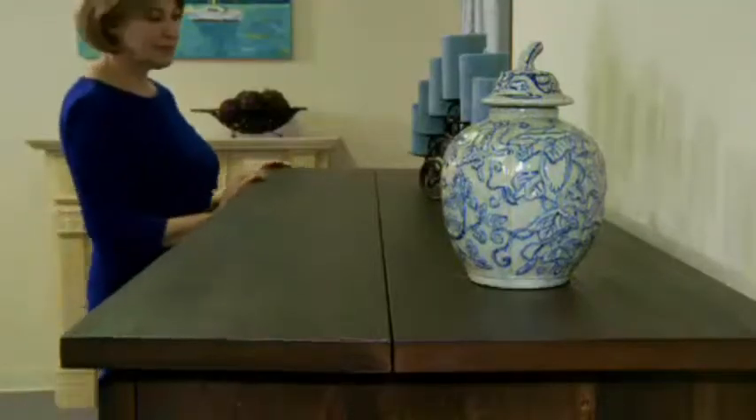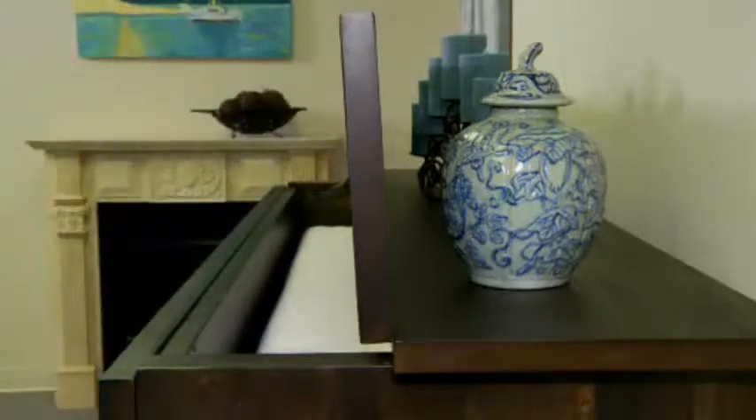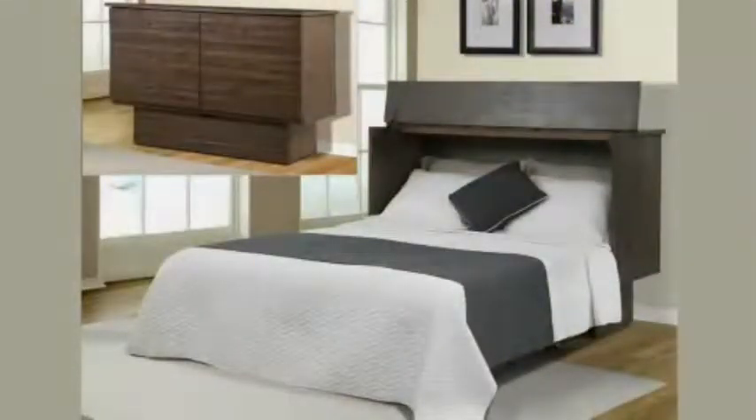The flip top is held in place by a specialty stop hinge so you can always keep items on the top even when it's open. Felt-covered runners won't mar the finish. This innovative cabinet bed comes in a variety of styles and finishes.